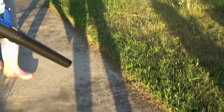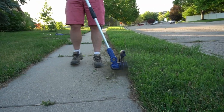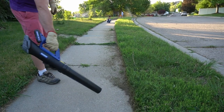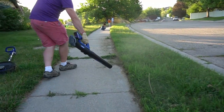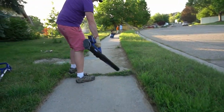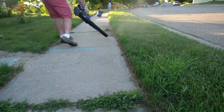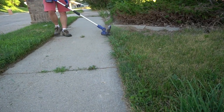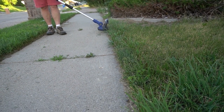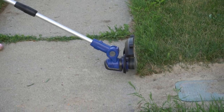The blower is not super powerful, but it does work. With the trimmer, you can change the angle to any position. Once you're done trimming, it's nice that the combo includes the blower so you can do everything you need — the trimming and then the cleanup with the blower. You can see me going at it at a different angle because you can change the angle of the trimmer any way you want, and it just works really well.